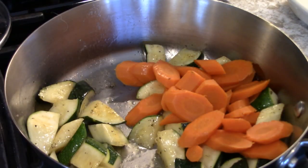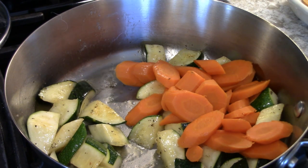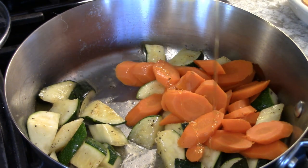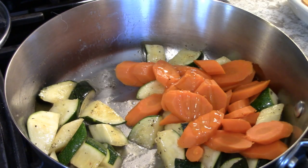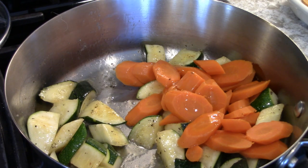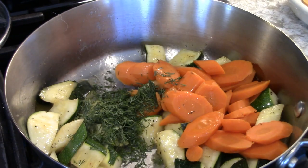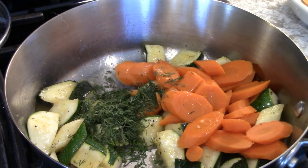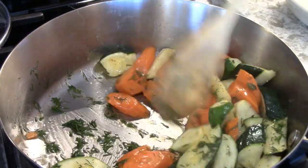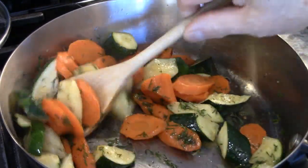Add the carrots. Put in a little bit of honey — or not. Add the dill, chopped fine or not. Mix it up, and here you have a very simple, easy, and good-looking side dish.